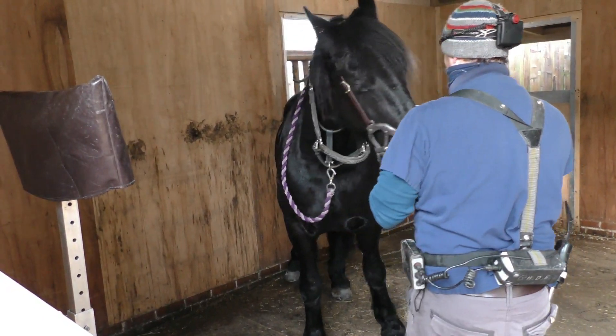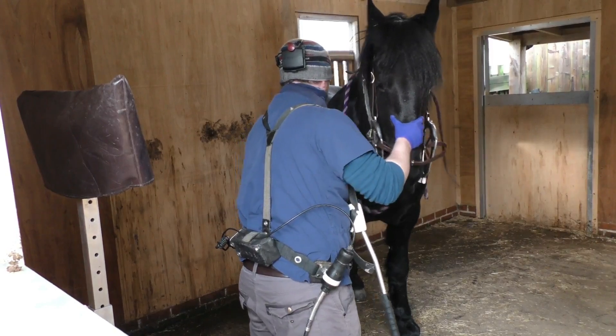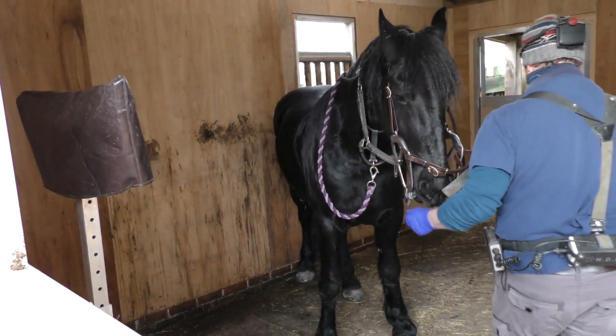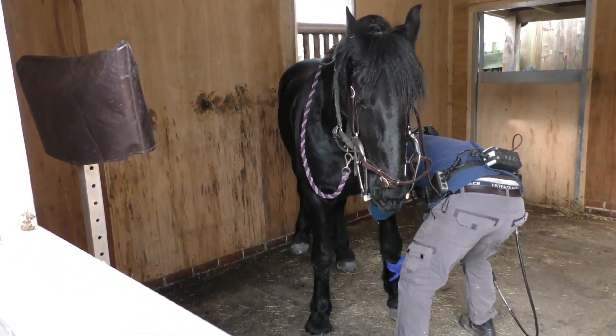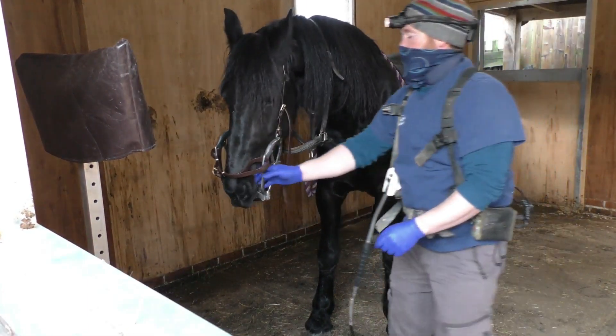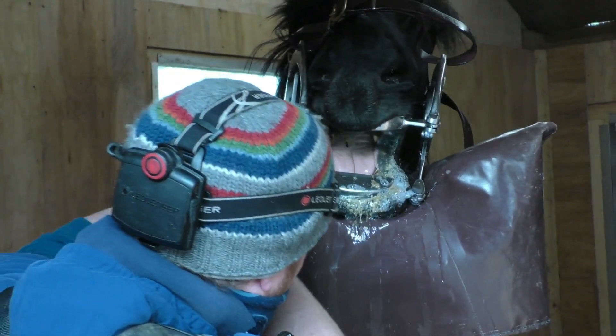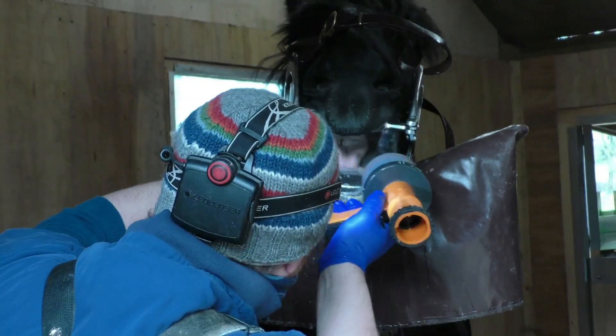Apollo does have a little tooth decay in one of his teeth, and so that is looked at closely every time to see if anything extra has to be done — maybe widening the gap between the teeth so that food doesn't get stuck and cause more damage to that particular tooth.